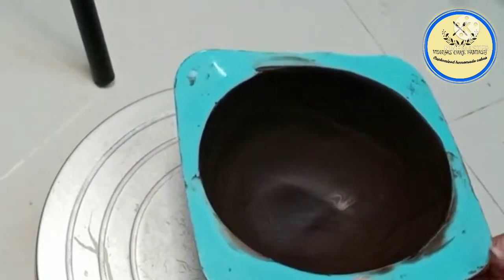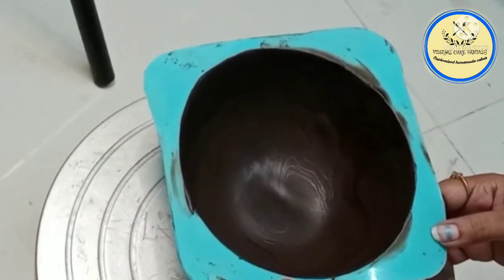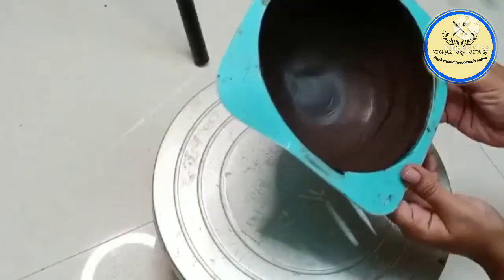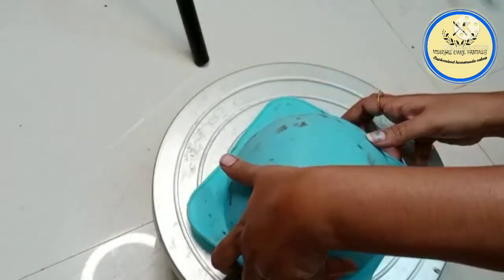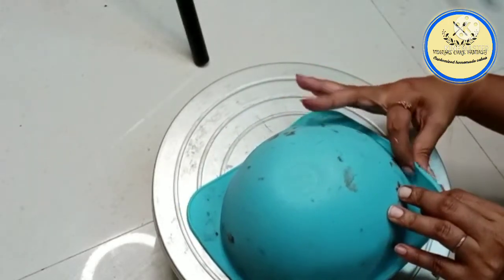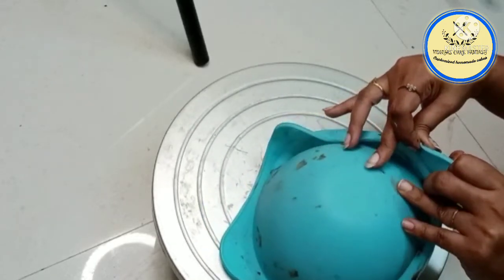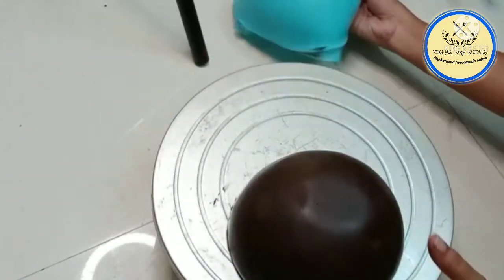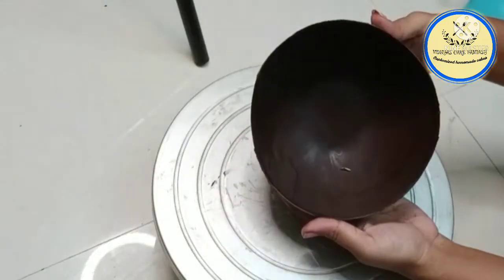Refrigerate the chocolate, then slowly remove it from the mold. First remove from the sides of the mold, then demold the chocolate from upside down. Slowly and carefully remove the mold — this is slightly tricky. Be very gentle, as you can break the chocolate while removing it. Our first half is done.